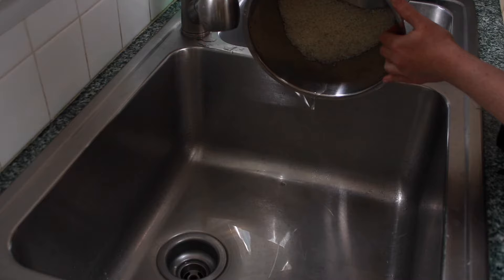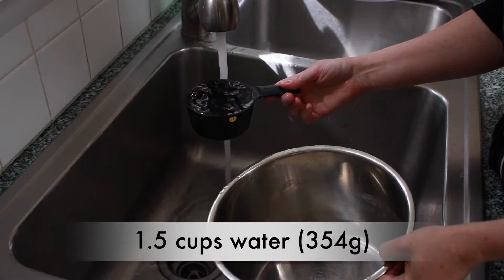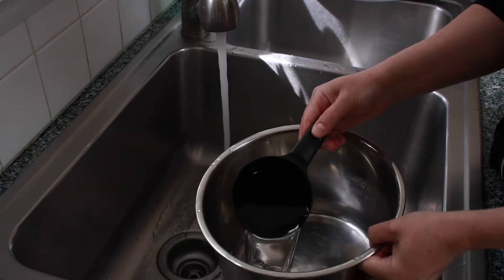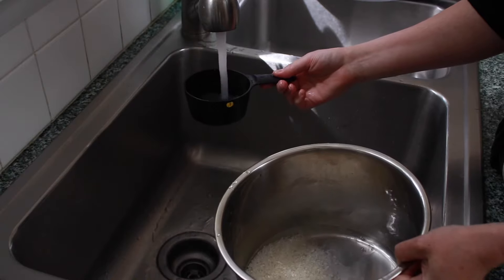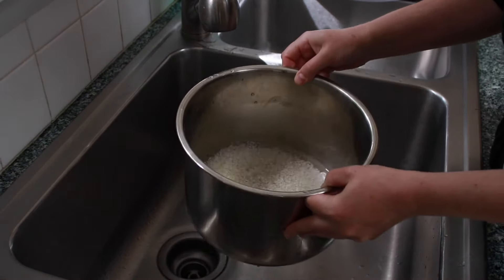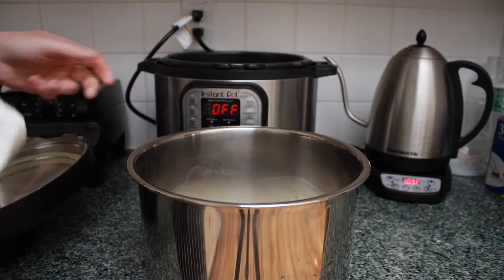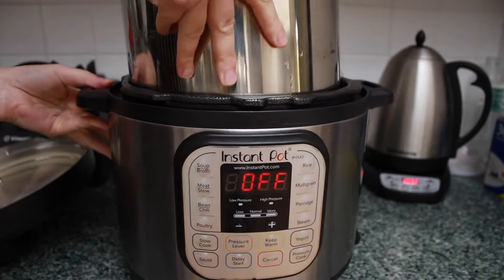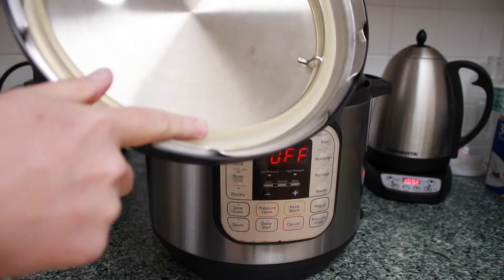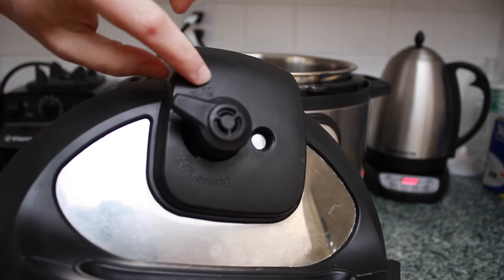Now we need to add the water that will cook the rice — that's the water we need to measure. I use the same dry measuring cup for water that I use for rice, and if I fill it to the very top, it's quite accurate. Swirl the pot a few times to distribute the rice evenly and wipe the lip of your pot to ensure a good seal. Put the insert into the Instant Pot, make sure the gasket is in the lid and the pressure release knob is set to sealing.